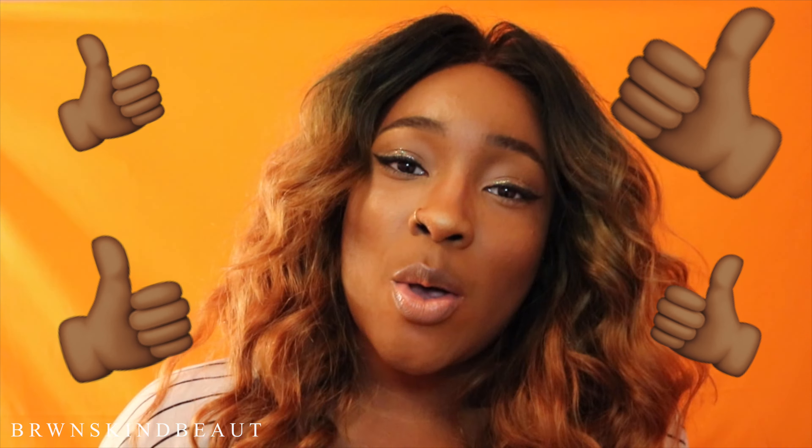That's it, guys. I want you guys to make sure you like this video, comment and let me know how you guys feel, and don't forget to subscribe. So I'll see you guys later. Bye!